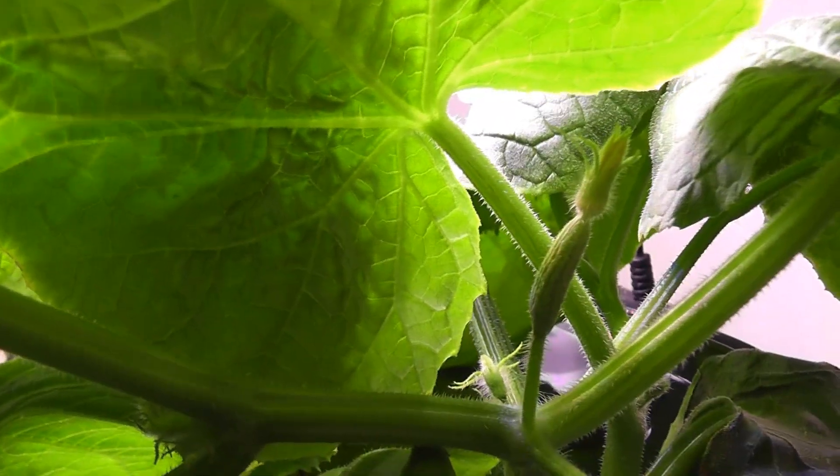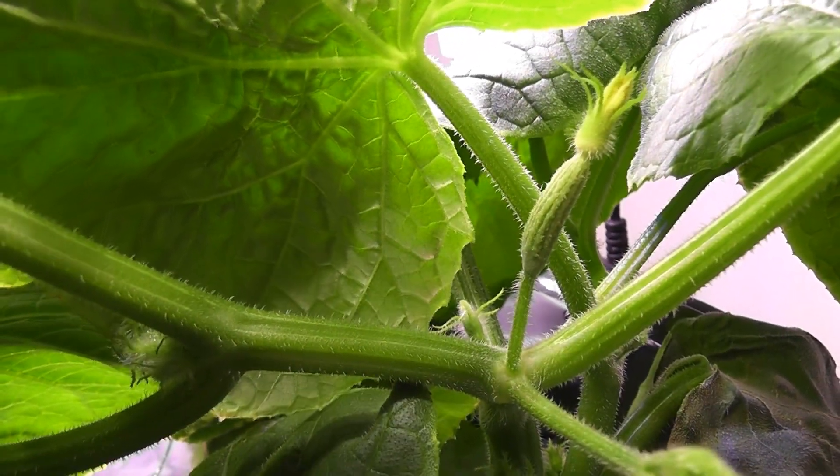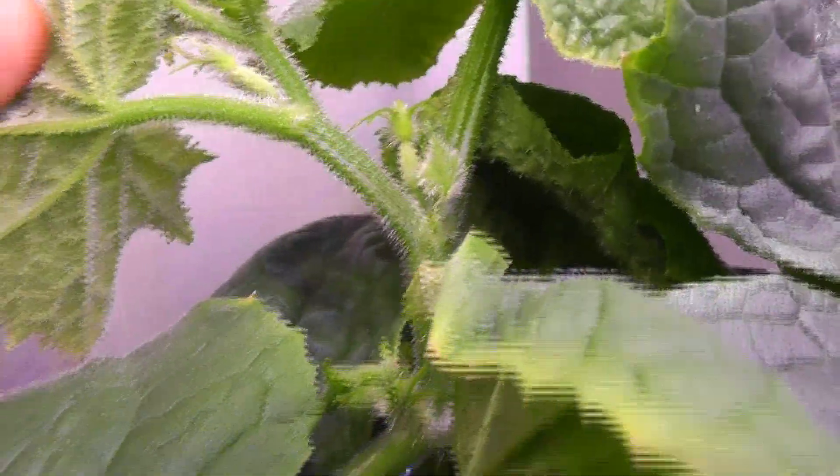Day 33. It is all going very well so far. Vines are getting tall and producing more flowers. The first female flower is developing nicely. Lots of female flower buds are showing up now.